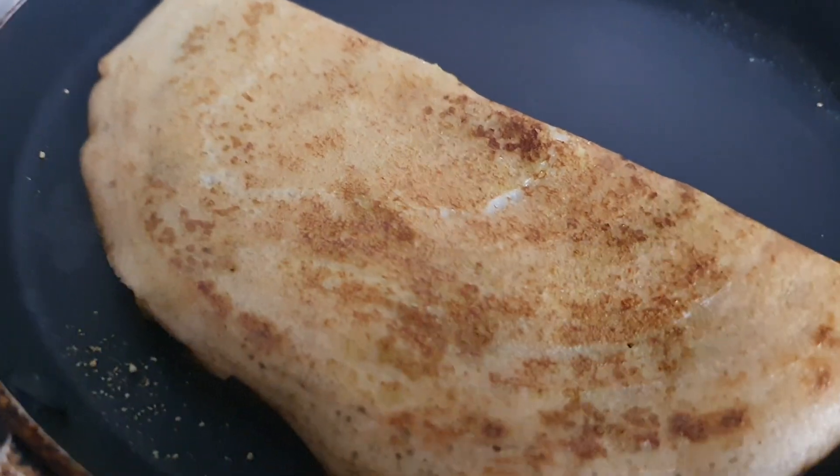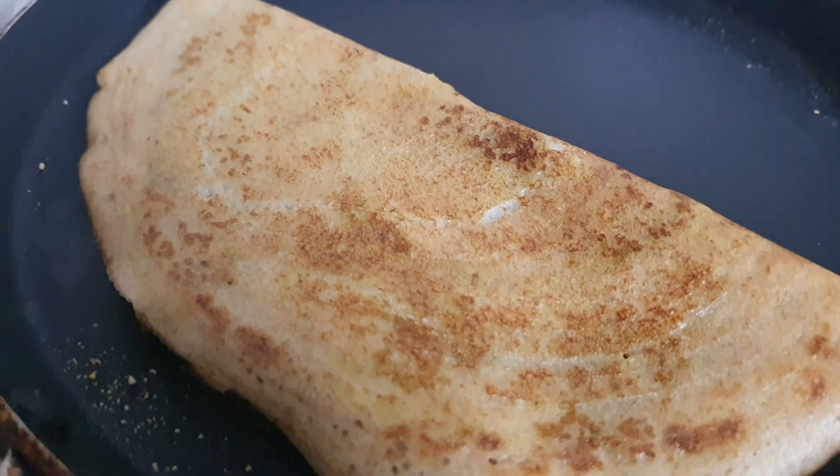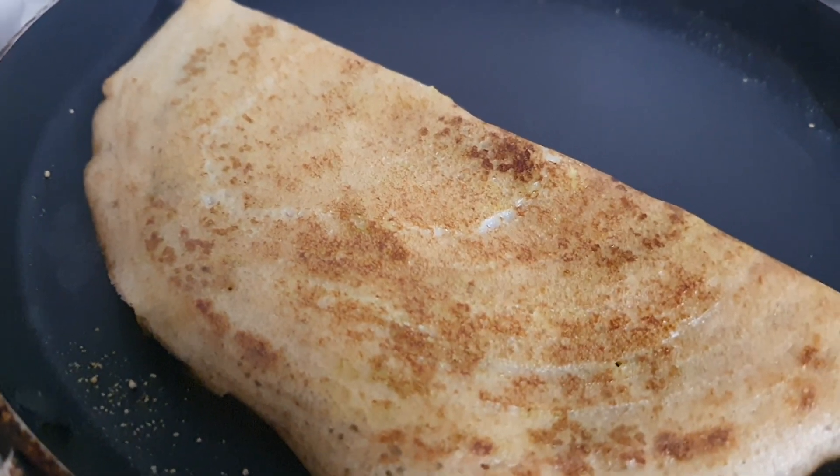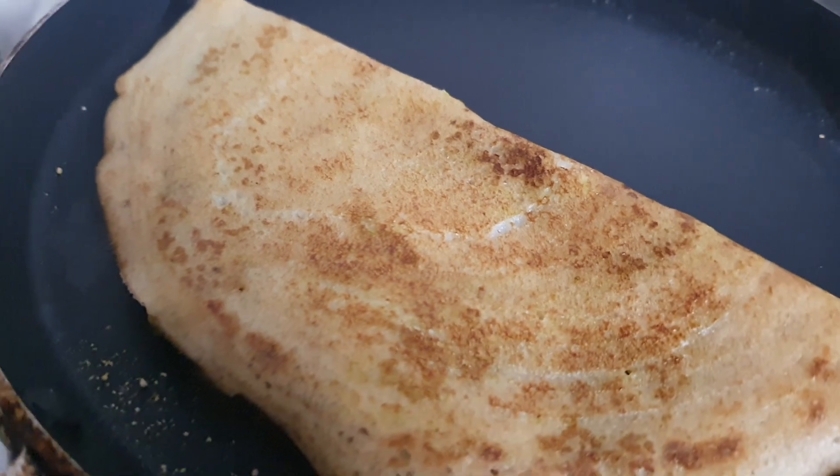This dosa is my mom's special. Thank you, Mom — Amma — thank you for teaching this to me. We love this dosa, and my friends also love this dosa very much.